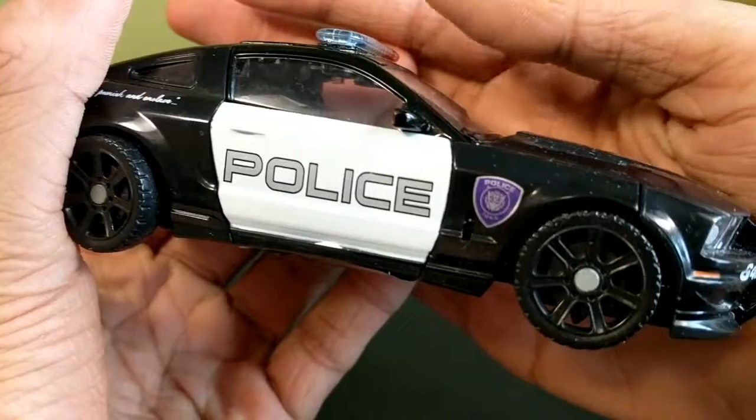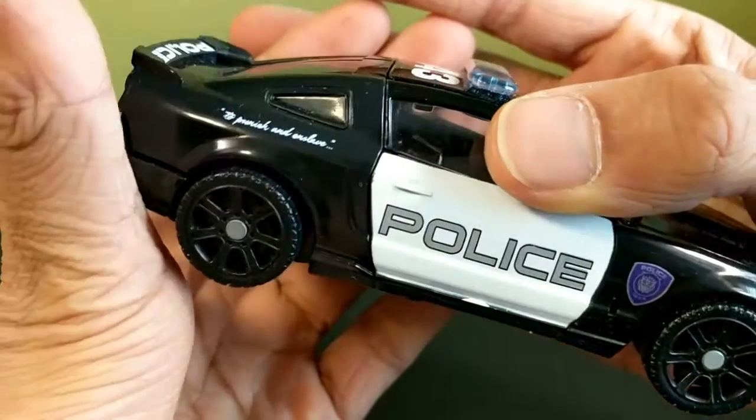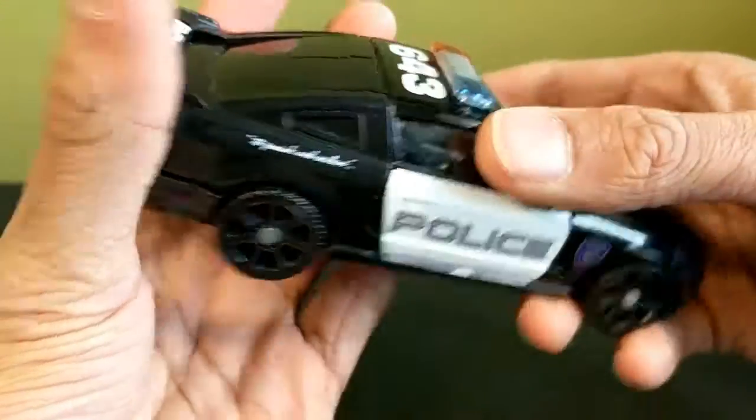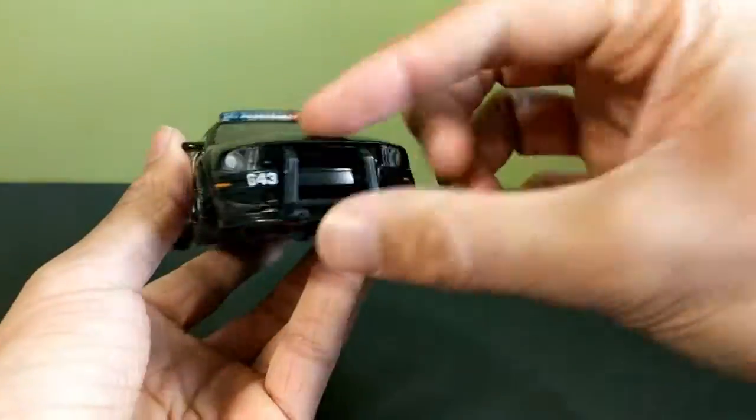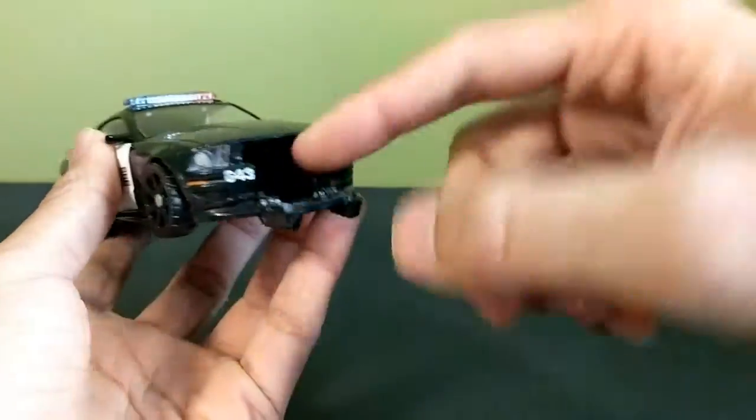He's a police car — it says 'Police,' you have the Decepticon logo on the police thing, and it says 'To Punish and Enslave' on the side. Police number 643. You've got a Frenzy slot going here, but I don't have Frenzy.